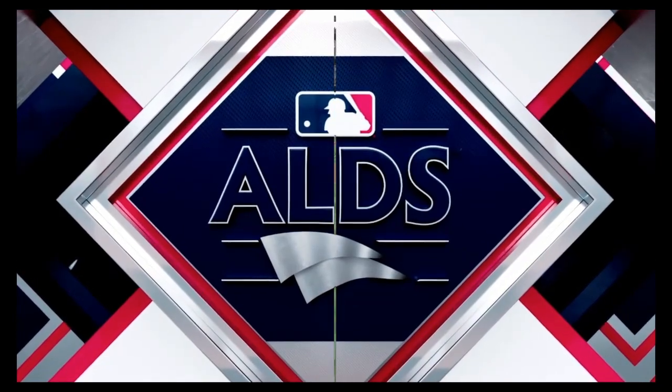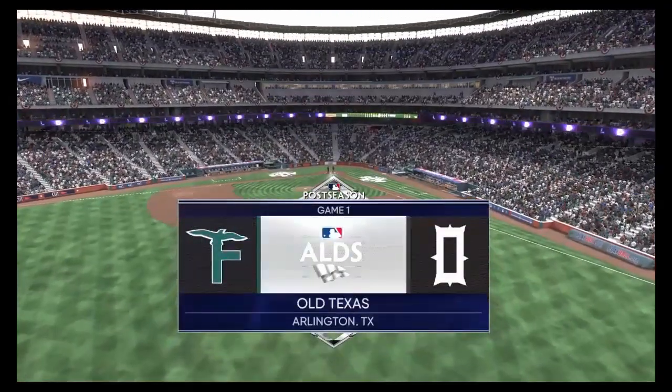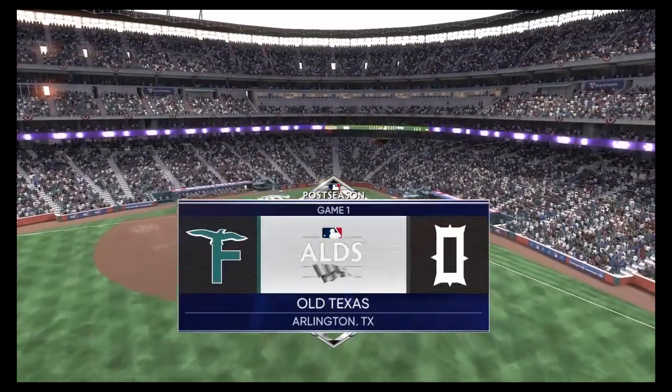Live from Arlington, Texas, MLB The Show brings you the American League Division Series. It's the Seagulls and the Outlaws.